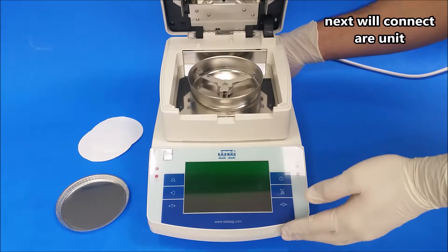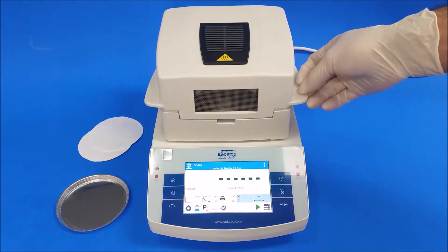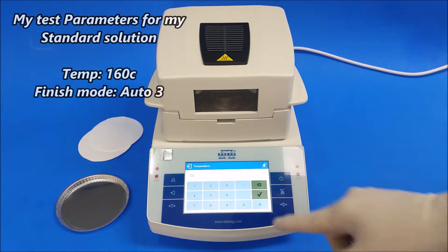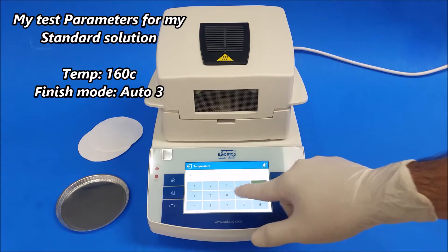Next, connect your unit and keep the hood closed. Now I'm going to change my test parameters from my standard settings — I'm going to run a liquid standard solution form that we have here.